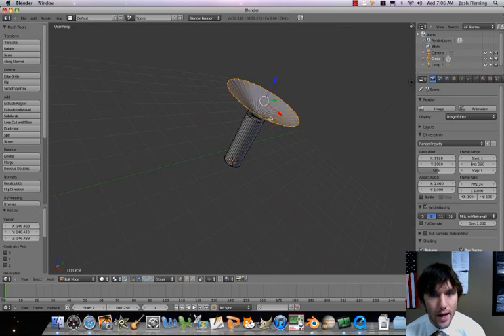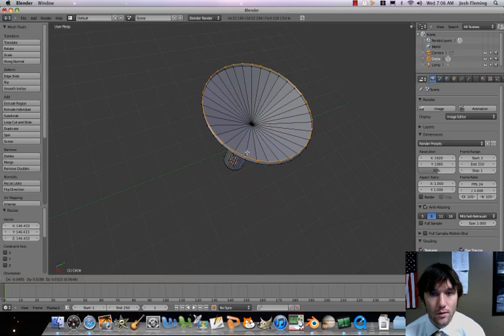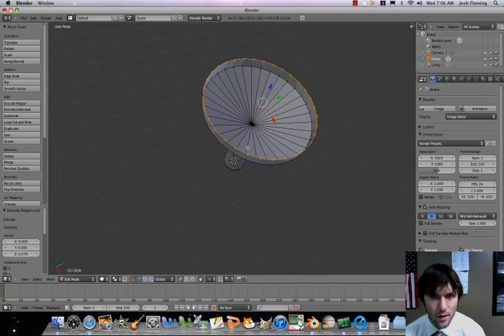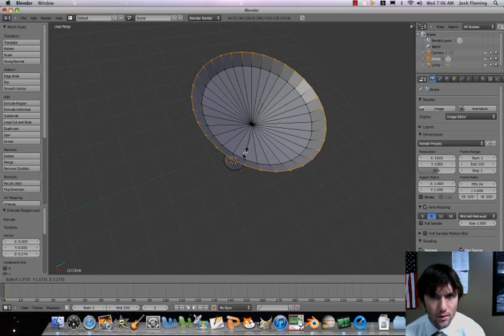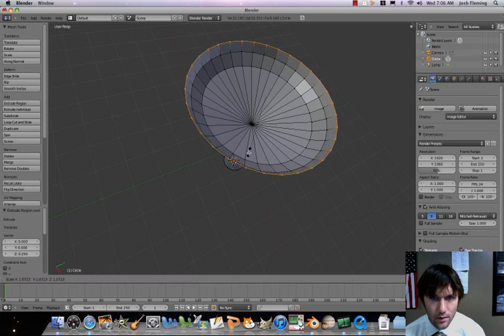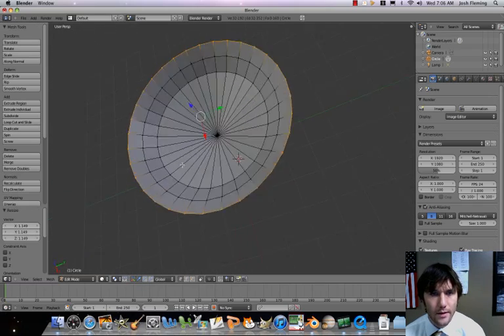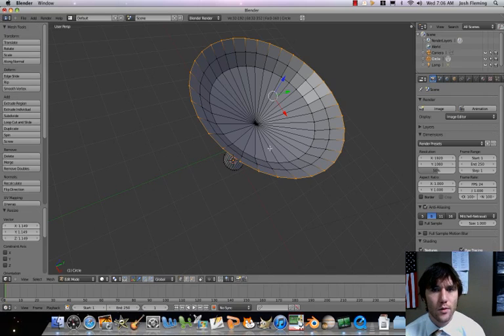So this is pretty close to what we had been doing with the flower. Let's go ahead though — I want to add sort of two more parts to it. I'm going to go ahead and just like our flower, I'm going to extrude, lock along the Z, just take it out a little bit and then scale that out. And then I'm going to put one more: extrude, lock along the Z axis, scale that out. So there we go — that's a decent satellite dish shape.